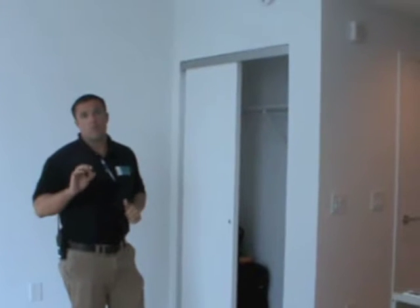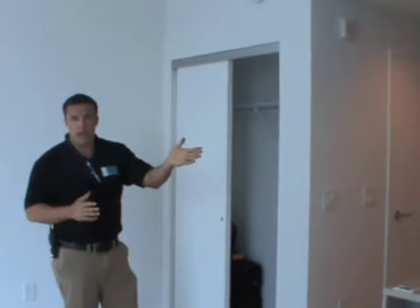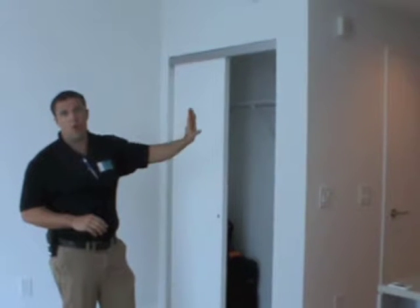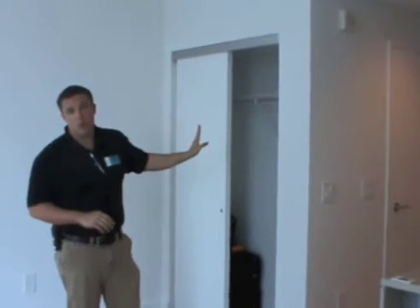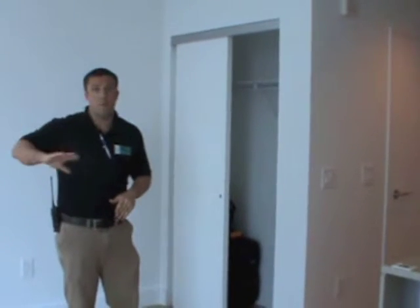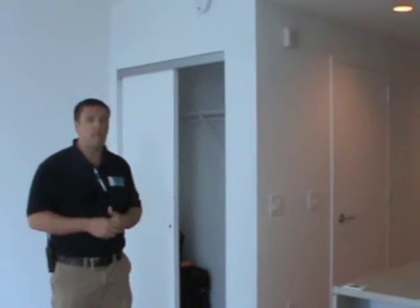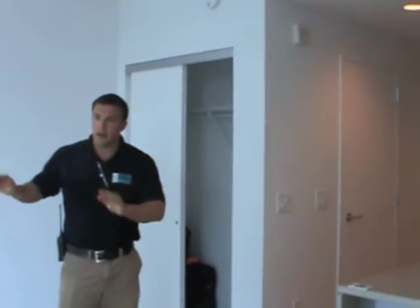The last thing you want to do if you create smoke by burning some toast accidentally is open up the front door. The reason is because there are smoke detectors out in the hallway, and if you open up the front door and let the smoke go out into the hallway and you set off those smoke detectors, that will bring the fire department. So if you make some smoke, try to get it out through your windows and get it out of the home that way.